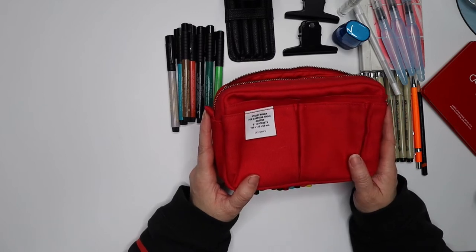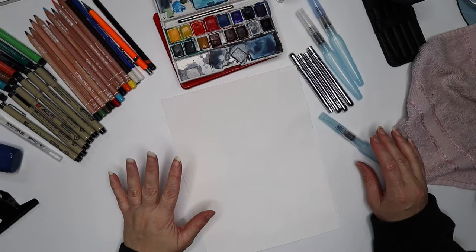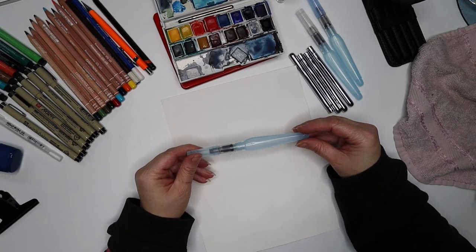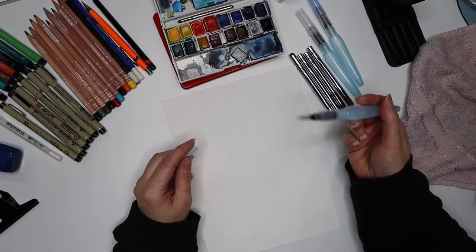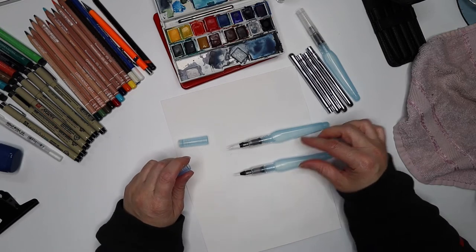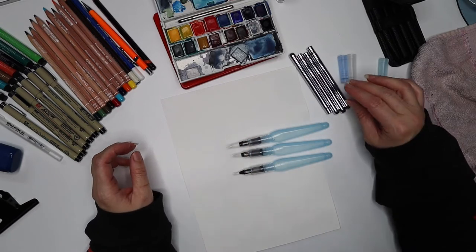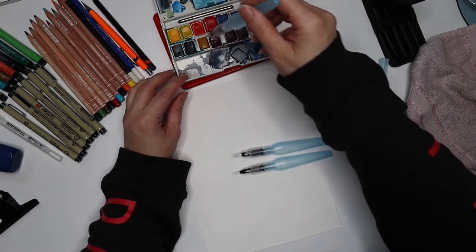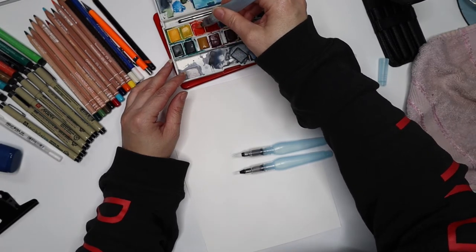Let's do the journaling pouch and then we'll do some swatching and testing of this kit. So the first thing to test are these water-activated watercolor paint brushes. I've never used these before. I have a thicker nib, a very fine nib, and a medium nib — let's try them out. Let's go for the thicker one first and choose orange. I guess you squeeze the water — oh, there we go!